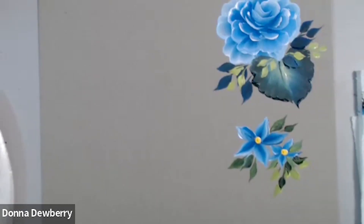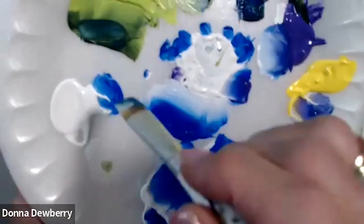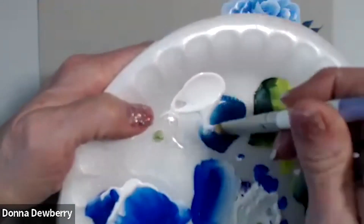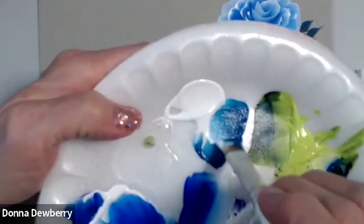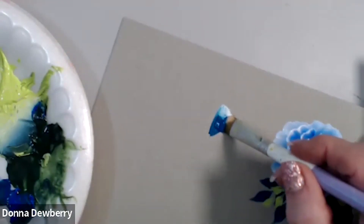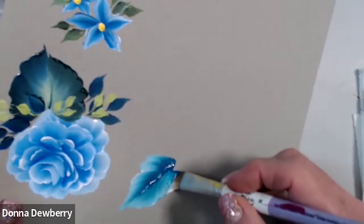Now I want to share this: I'm going to pick up blue peacock and side load it — going back and forth. This is a single stroke, so you should not need medium. I want that light shade on the outside coming all the way to there. I can come back — push down, push down, push down and stand up.